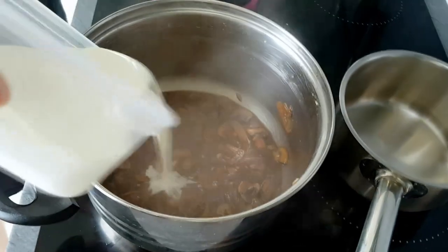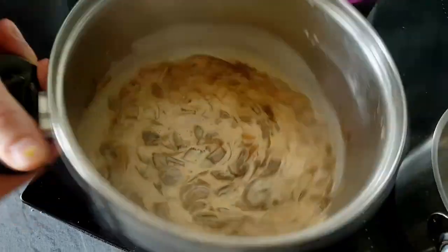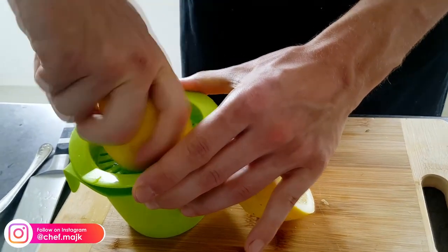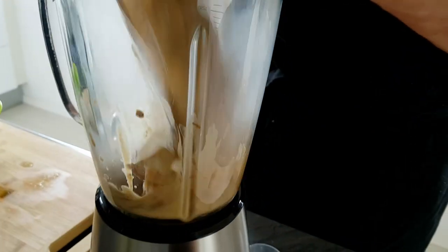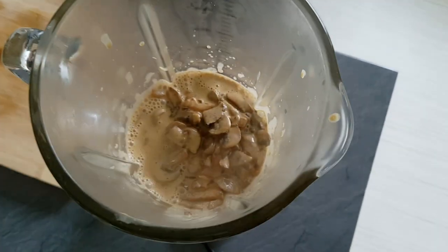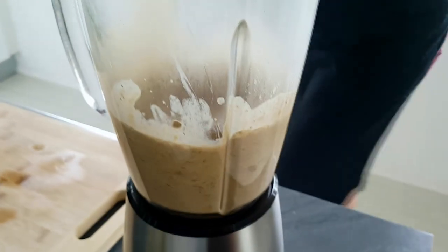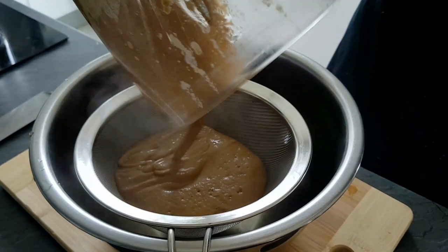Then it's time for double cream, and I'm gonna blend it with a little bit of fresh lemon juice until I get a smooth puree, and my mushroom puree is done.